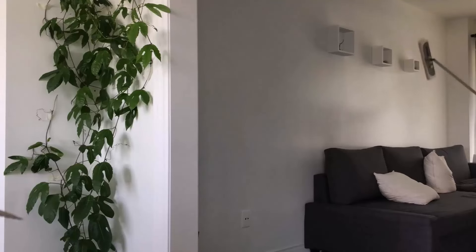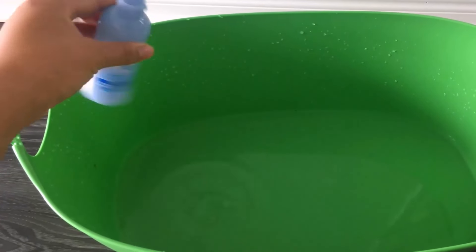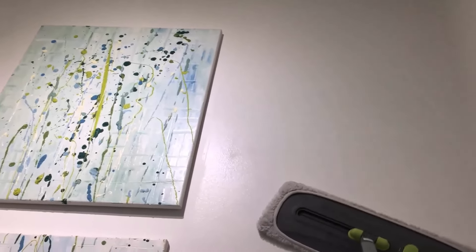After cleaning, rinse the cloth and refill the bucket with fresh water. Optionally, add a small amount of a fresh-scented cleaner to enhance the smell. Clean the walls again with the fresh solution, then let them dry for about 20 minutes. You will get like-new walls by using this effective method.